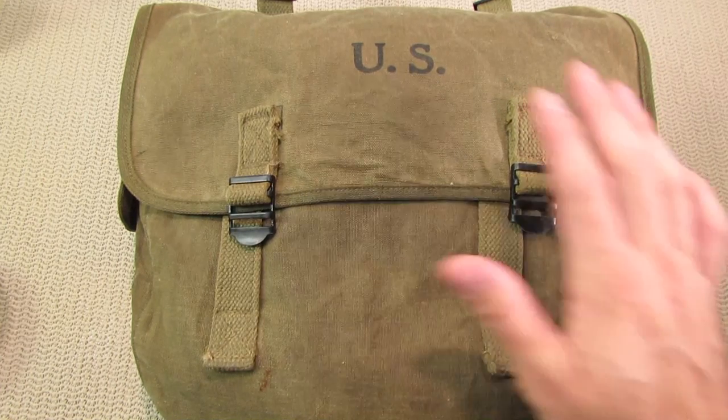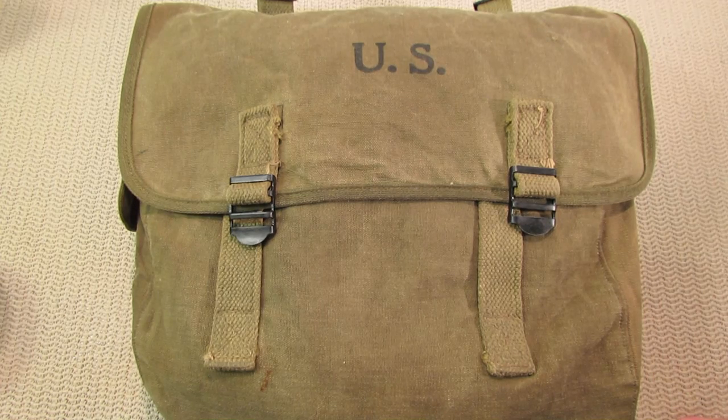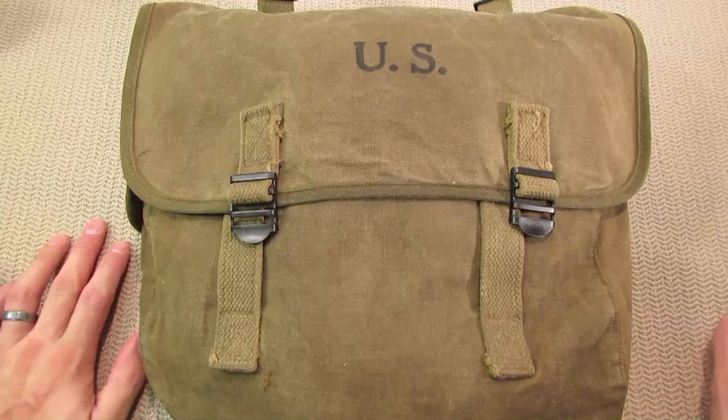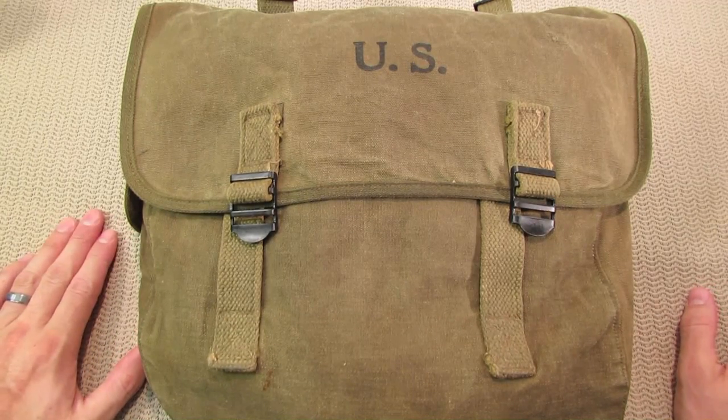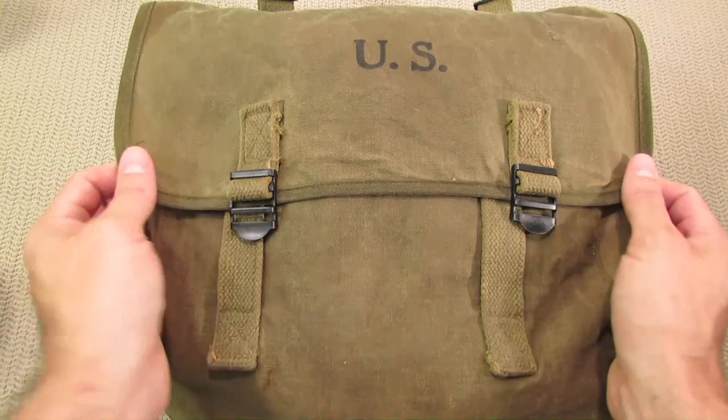There may be some guys out there who say you shouldn't have done anything to this old bag and should have left it as is. I'll disagree with that — I didn't do anything I feel would harm this bag or its value, and I don't plan on selling it.